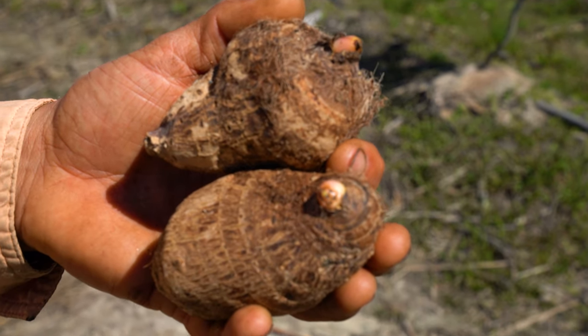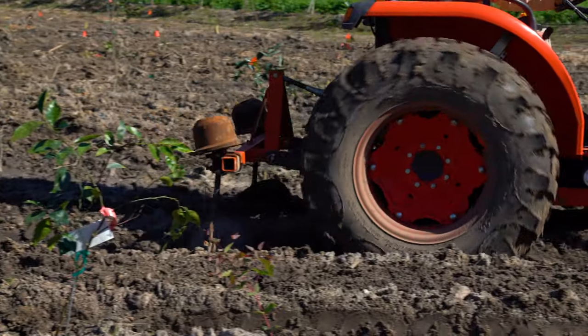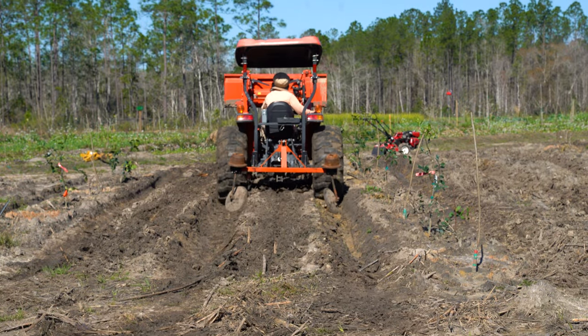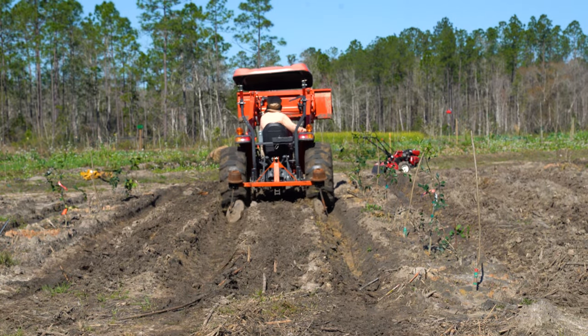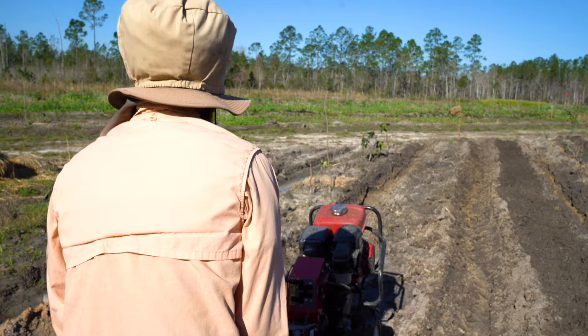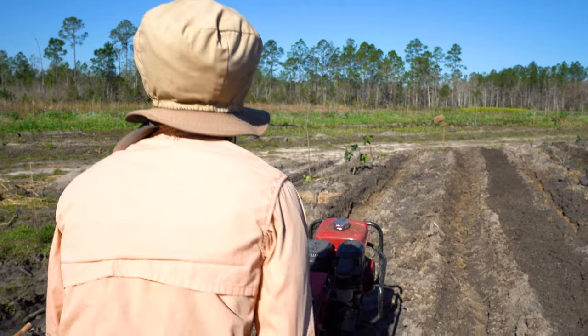We're planting this Edo in what I'm referring to as the Syntropic inspired garden. In between tree rows we have two to three beds depending on where. We're gonna plant in two beds on the lower end because it gets a little bit more wet there, and the Edo can really handle those wet feet.